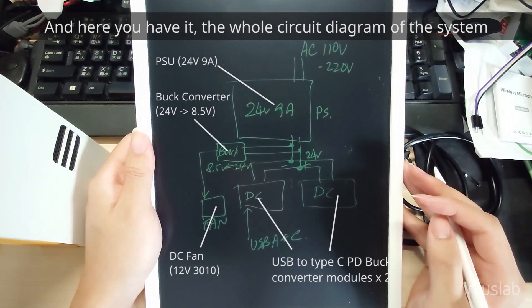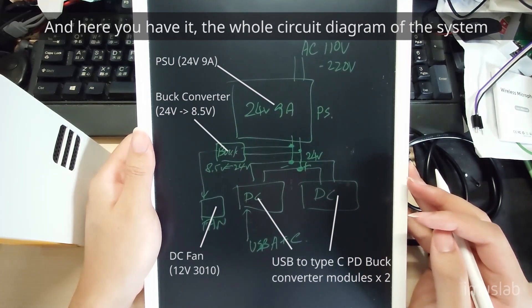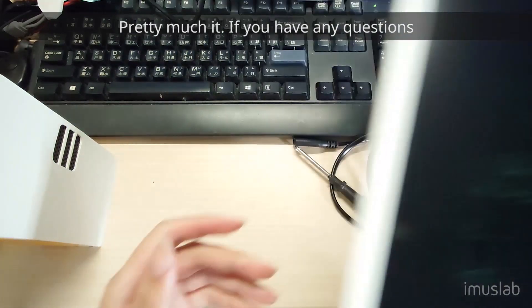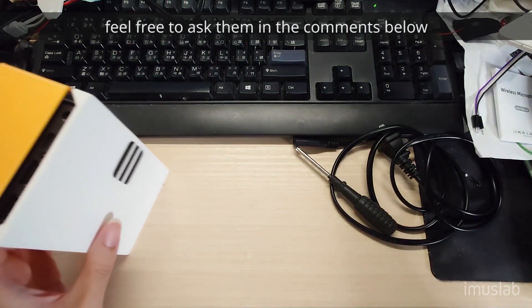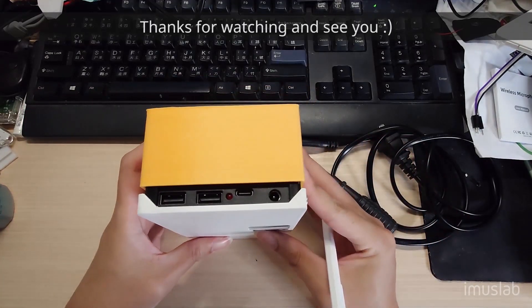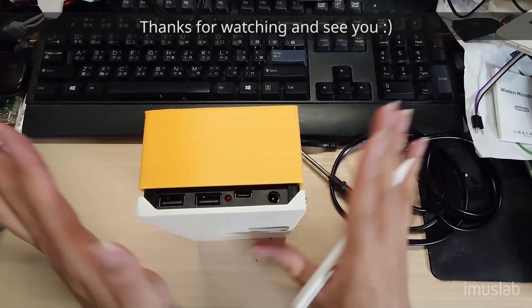So here you have it — the whole circuit diagram of the system. If you have any questions, feel free to ask in the comments below and I'll try to answer them when I'm free. Thanks for watching, and see you — bye bye.